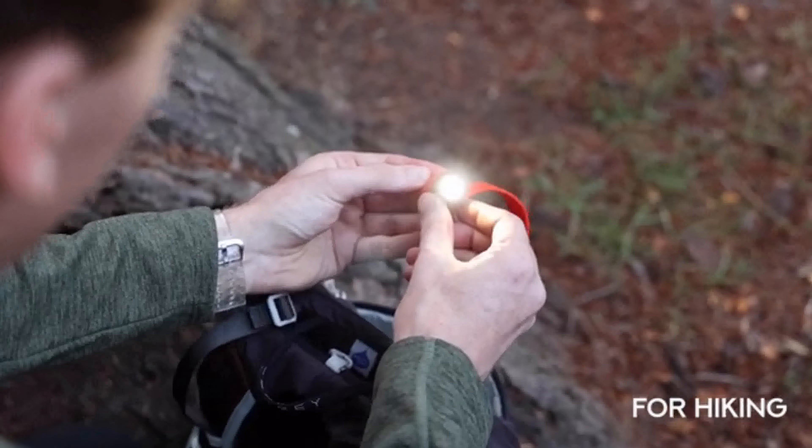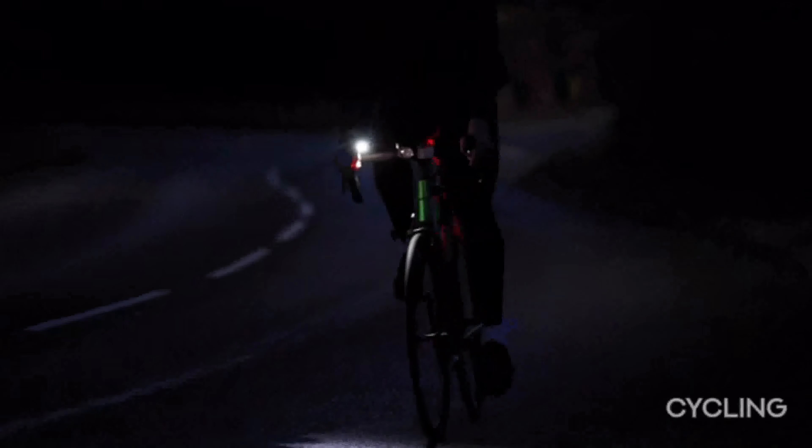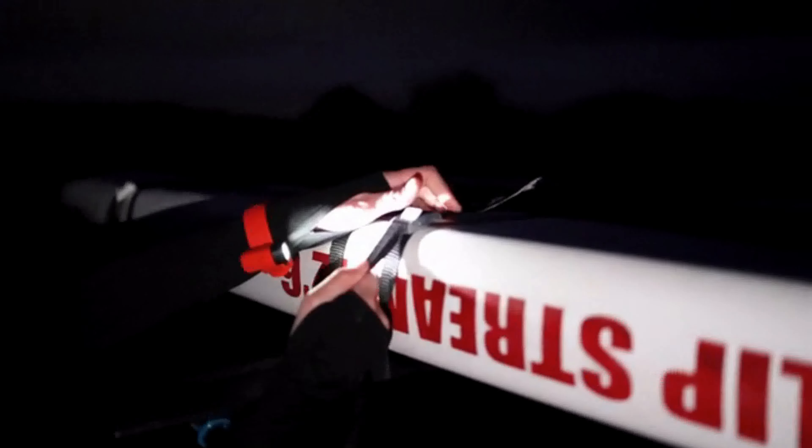Whether you're a hiker, camper, cyclist, runner or anyone looking for a better light, Alva is designed for you.